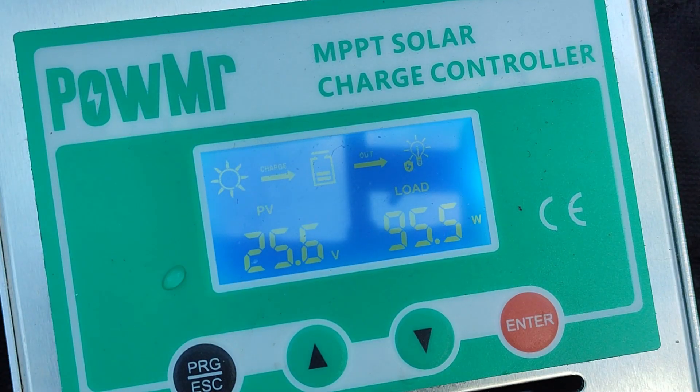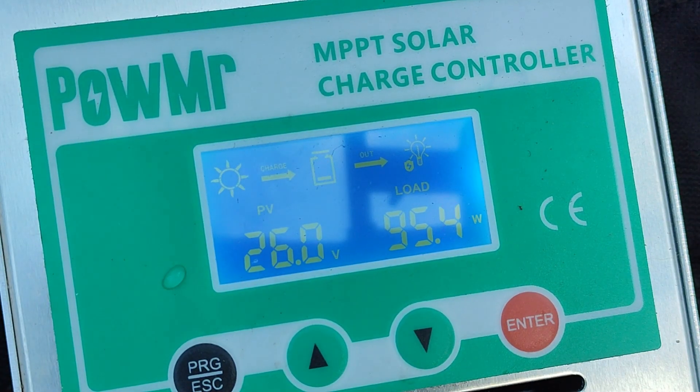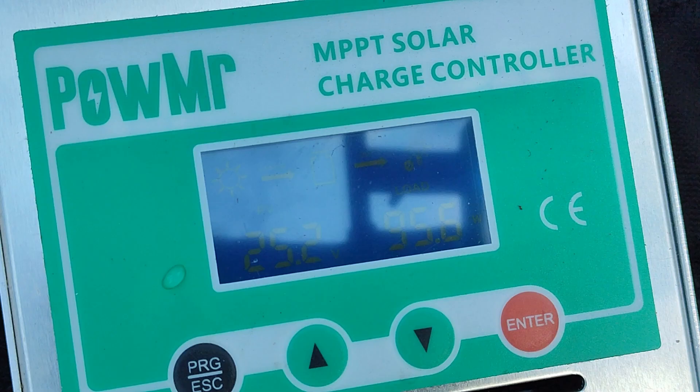I wasn't expecting to get 26% more power using soft spoons — it's definitely worth it. But don't get me wrong, it doesn't mean that you can't get good efficiency with FDM 3D printed spoons.